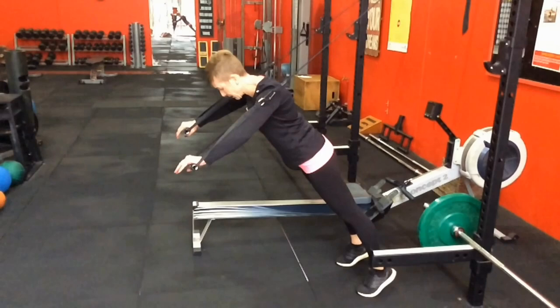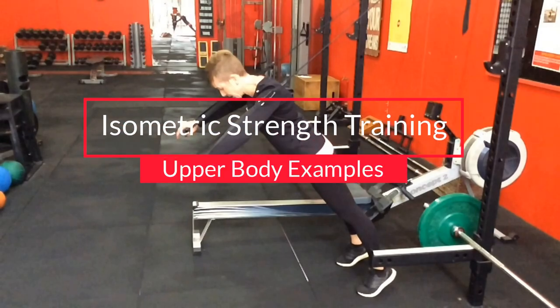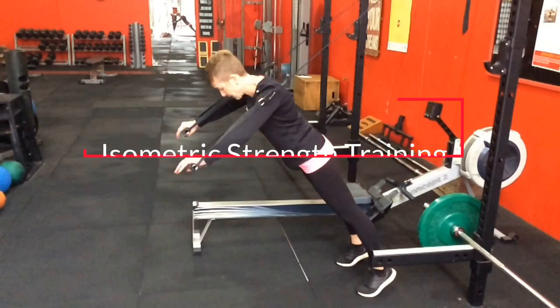Hello, welcome back to another video. This is a follow-up to our previous video - I was meant to do this earlier but just had been held up. This is talking about upper body exercises using isometric training tempos to increase joint stability more than muscular strength.